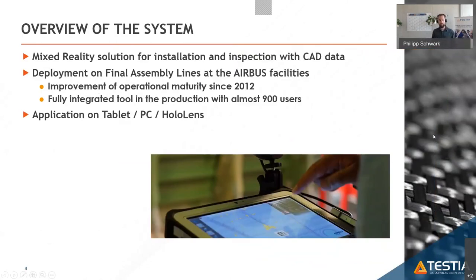The system developed is called Mirror, and within Airbus it has been in place since 2012. There are over 900 users using the system across different end-user devices: ruggedized tablets commonly used in production, standard computers for viewing CAD data, and the HoloLens. It's important that we cover all device types, as some people prefer tablets over HoloLens for industrial readiness.